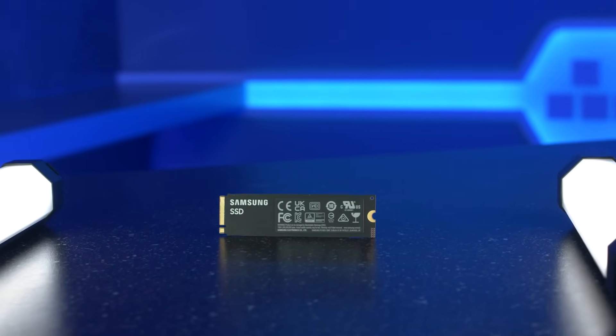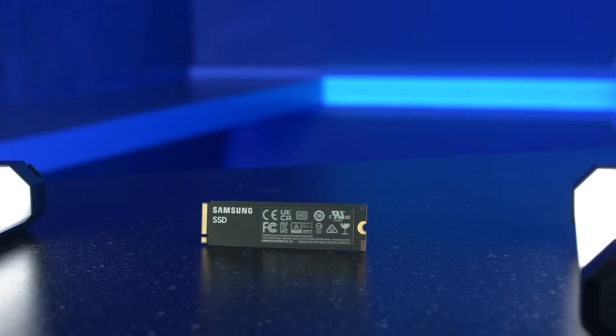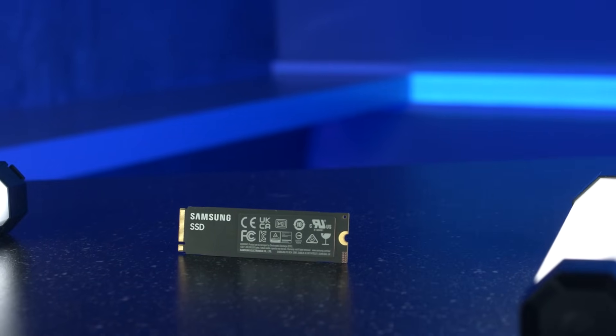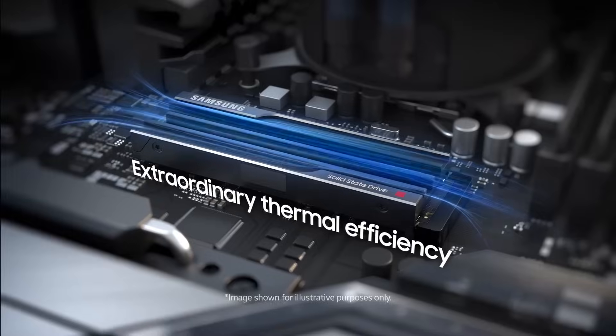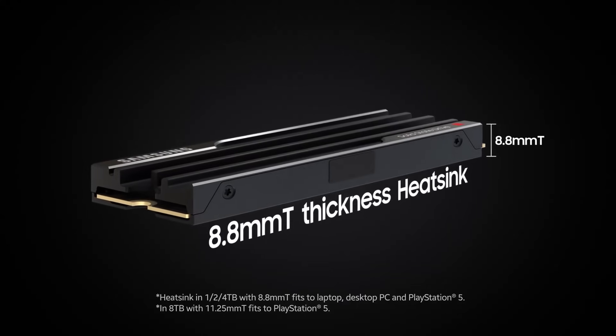For video editors, you'll be able to scrub through 8K footage, so you don't need to mess around with proxy files or panic about crashes mid-export. The 4TB model in particular is a beast for heavier projects, and with the heatsink, temperatures stay cool even under pressure.